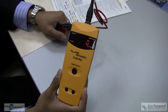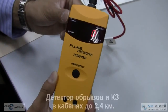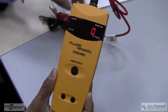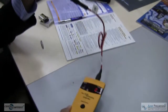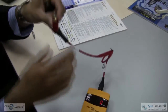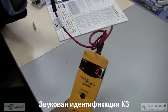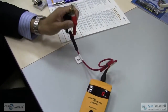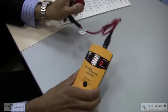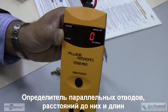The TS100 Pro by Fluke Networks takes the best features of the TS100 and gives the user much more. This will find opens and shorts all the way up to 8,000 feet — roughly 2.4 kilometers — with no dead zone. It will also find bridge taps all the way up to 3,200 feet, roughly 975 meters.